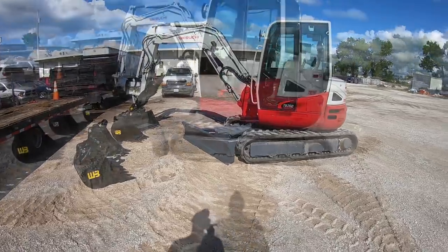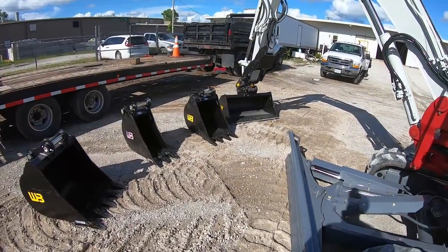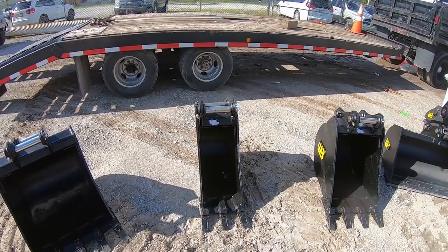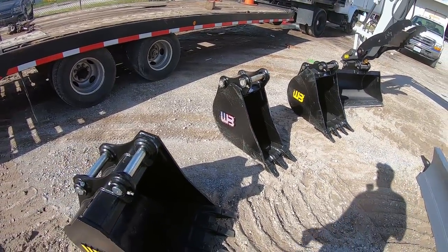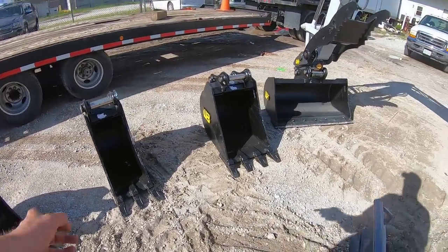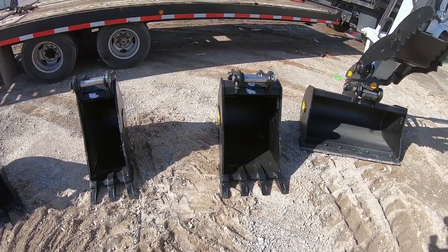Here is the long-awaited 2019 Takeuchi TB-260. I got the angle blade on it, and as you can see, I got a few buckets to go around. I got a Workbrow hydraulic coupler this time instead of the manual, so I got Workbrow buckets to go with it. We got a 24, a 12 — because the concrete guys were just begging me to get a 12-inch bucket — which is probably all I'm going to use that one for, just to dig footings. Code here is a 16-inch wide ditch, so a lot of guys take a 12-inch bucket and by the time you dig it out you've got a 16 or 18-inch wide ditch. And then I got an 18.